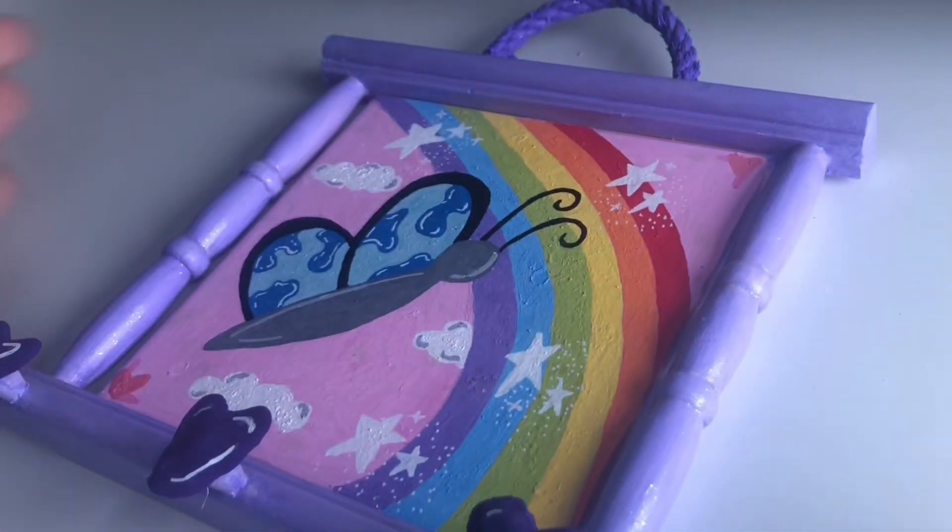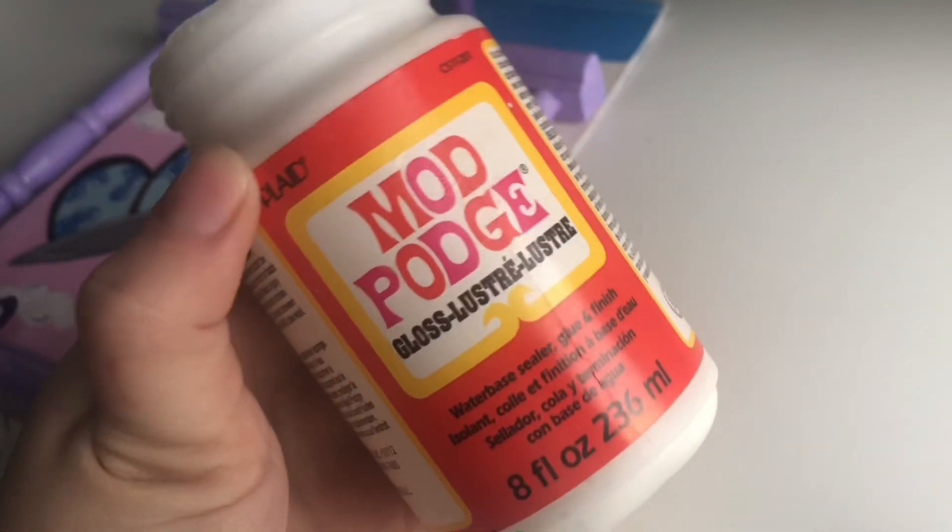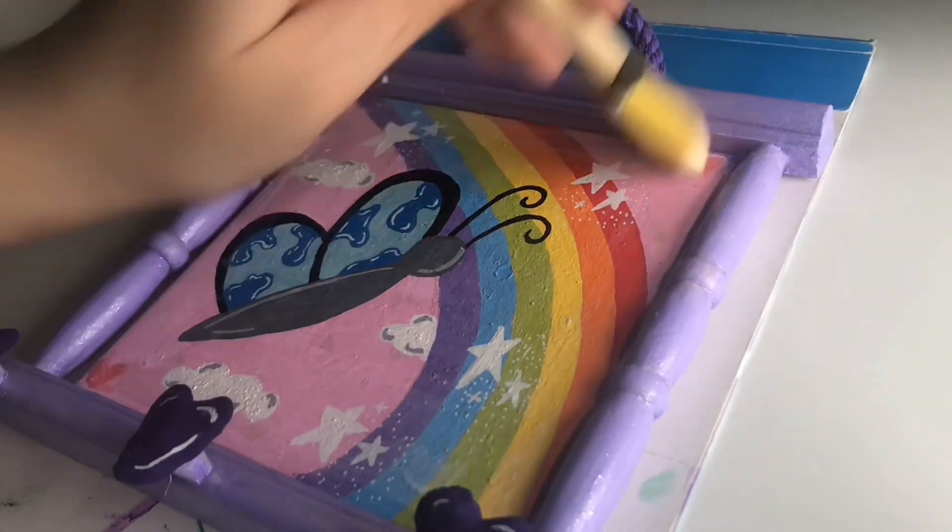Here is the finished painted frame. To finish it off I'm going to add a coat of glossy Mod Podge just to give it a shiny effect and make it look more outstanding.